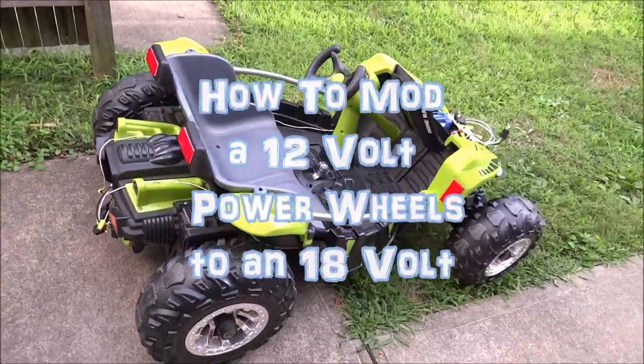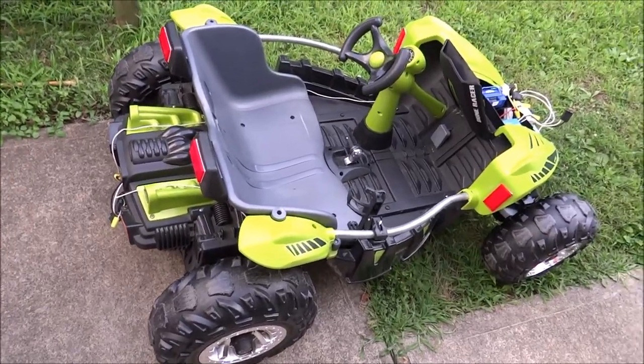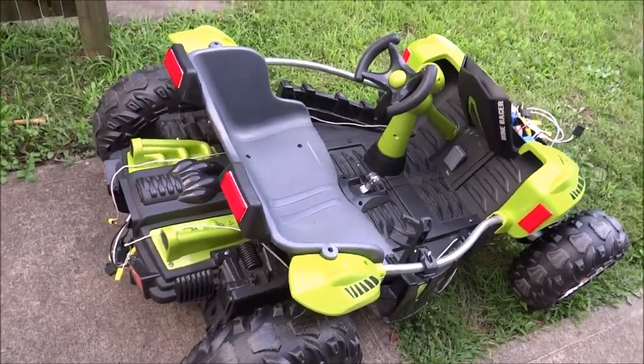This is the Power Wheels Dune Racer, which is the one that I recommend you do this modification with if you're going to.